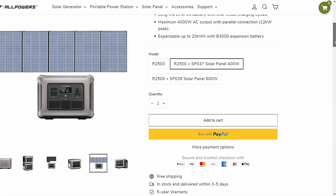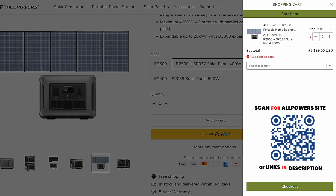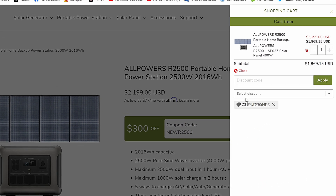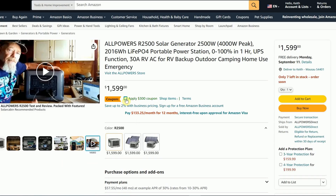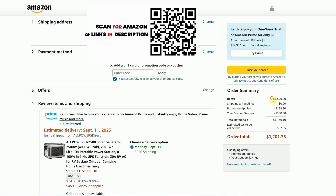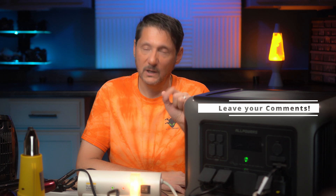They have a combo deal that includes not only the R2500 but a 400 watt solar panel as well — that's a heck of a good deal for the price. All Powers was kind enough to offer Alien Drones viewers an additional discount, so I'll put that in the description so you can get an even bigger discount. If you prefer Amazon, they also gave us a discount code for Amazon — I'll put that in the description as well. If there's something I missed or a question you have for me or for All Powers, feel free to put it in the comments below. I really appreciate you making it this far — take care and see you in the next video.